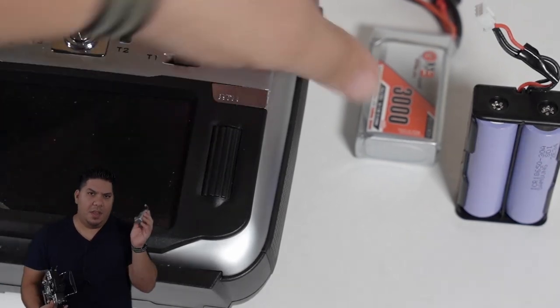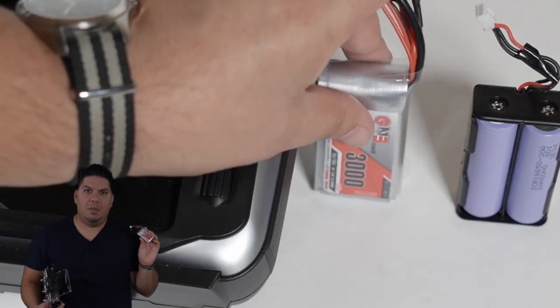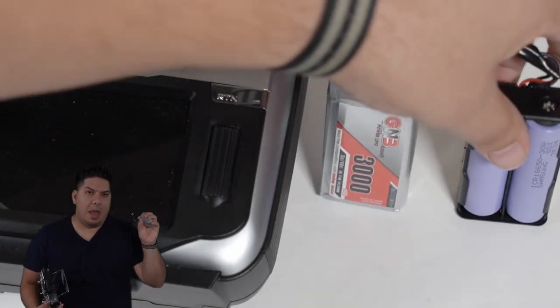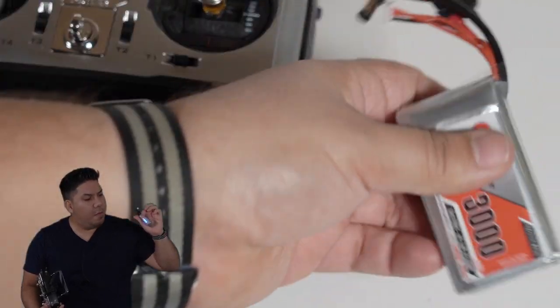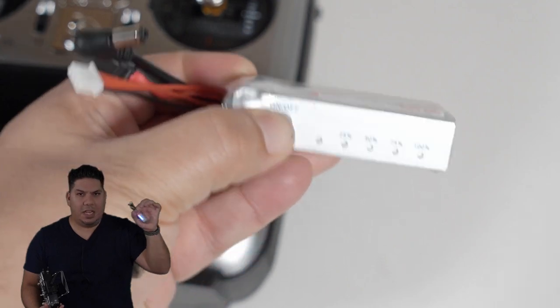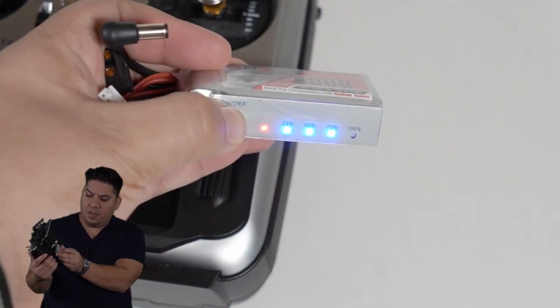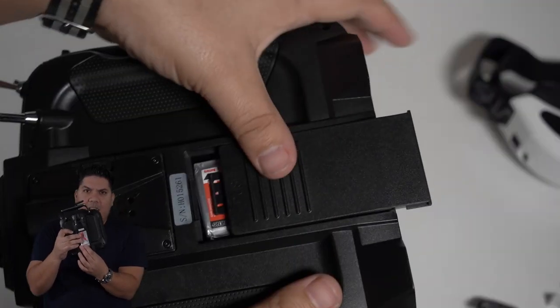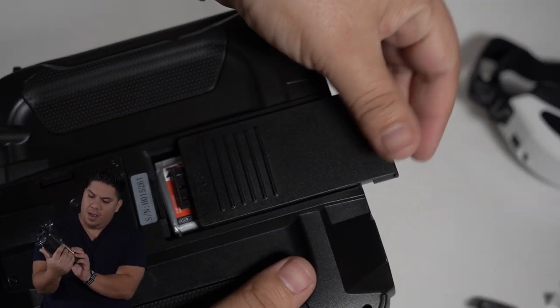This is it, guys. This is the spare that you can keep in your bag - it doesn't take up that much room. It has a power indicator on the back that you can push to see exactly how charged it is. And look at that - it fits perfectly inside the Jumper bay. Outstanding.